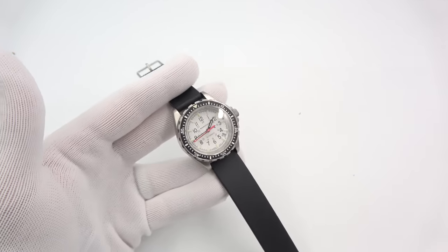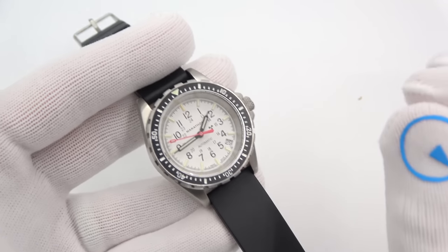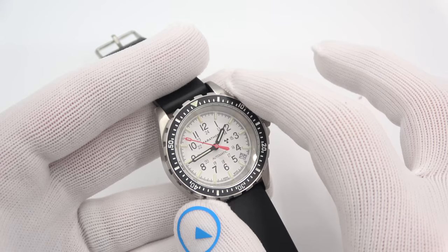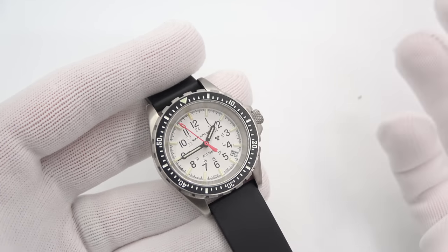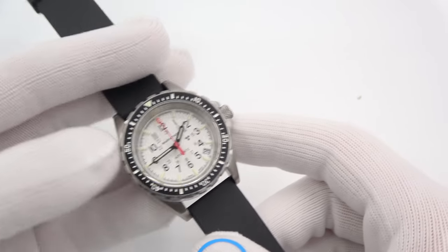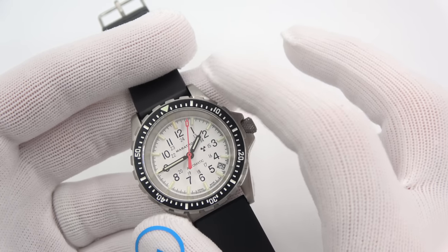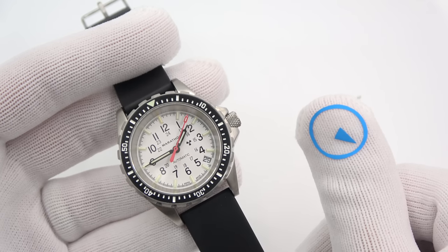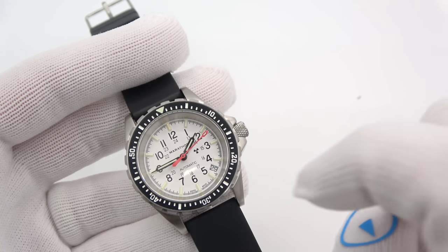I'll do the rubber one first and then quickly show you the steel one. The part number retained the same part number as the other automatic mid-size, WW194026, and it's added a dash WD at the end for white dial. These are true ISO 6425 divers, so that's one feather in the cap.